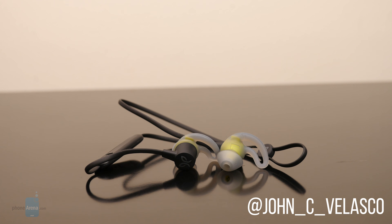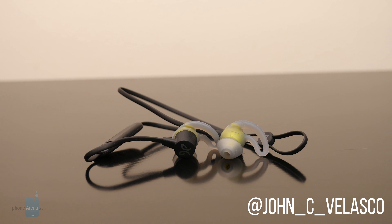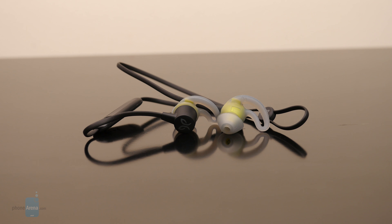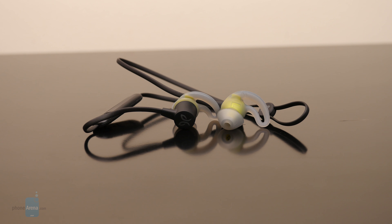Jaybird has been staying pretty active for about the last year, introducing several new earbuds into the market that cover the gamut. This time, however, they're setting their sights on the entry-level segment in the market with its latest pair of Bluetooth headphones, the Jaybird Terra.